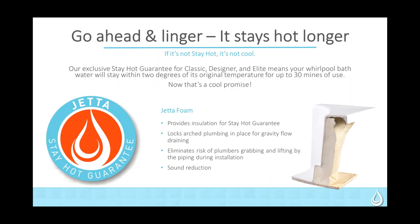With Jetta, it's linger — it stays hot longer. If it's not stay hot, it's not cool. When we talk about the stay hot guarantee, our Advantage line does not have it. The Advantage is our Builder Series, our entry-level product. But as we go through the J Series — Classic, Designer, and Elite — all of those units do have the stay hot guarantee and also have the foam on the back.